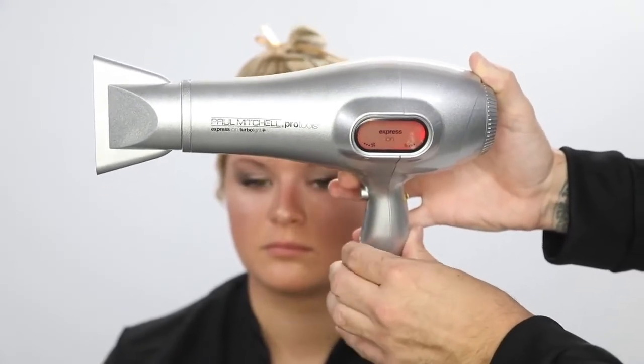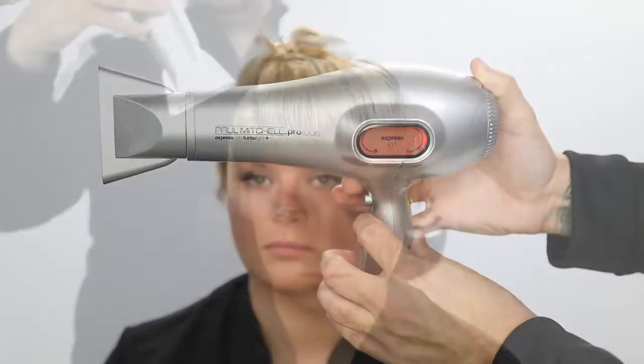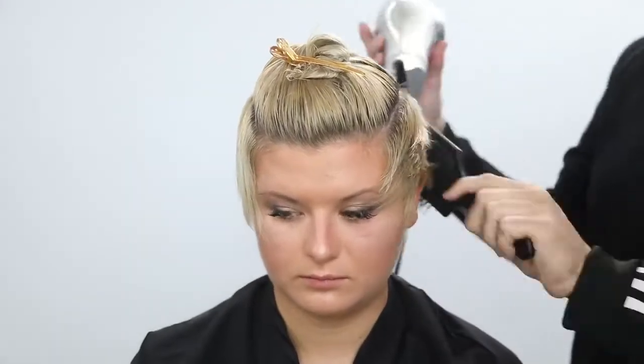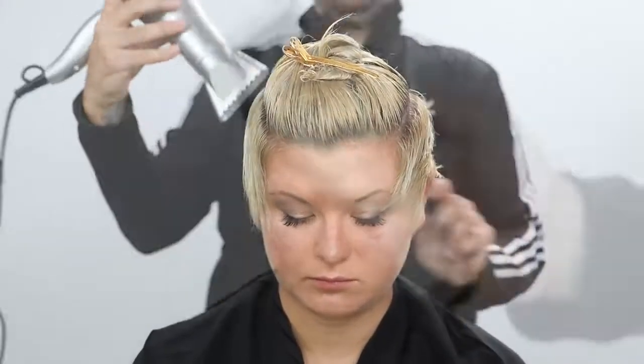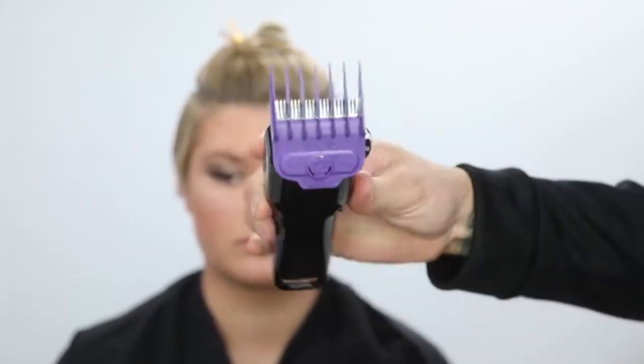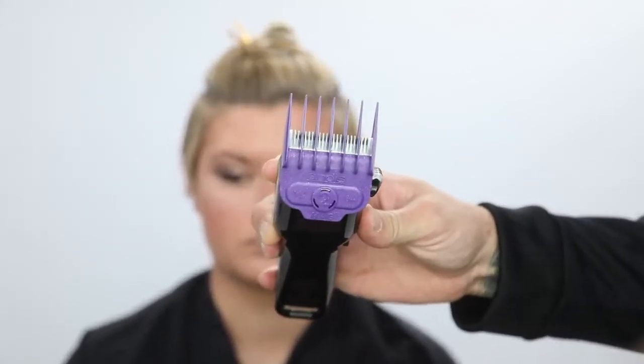I'm using the Paul Mitchell Pro Tools Express Ion Dry — it's a turbo light dryer, a brand new dryer from Paul Mitchell. I'm going to use this to blow dry the bottom portion of the head. After you shampoo, I always like to not go in with the clippers on wet hair. It just helps get everything into the clipper better, keeps the hair nice and smooth, and works out any cowlicks. You go through and cut it really nicely with all the hair laying the right way.